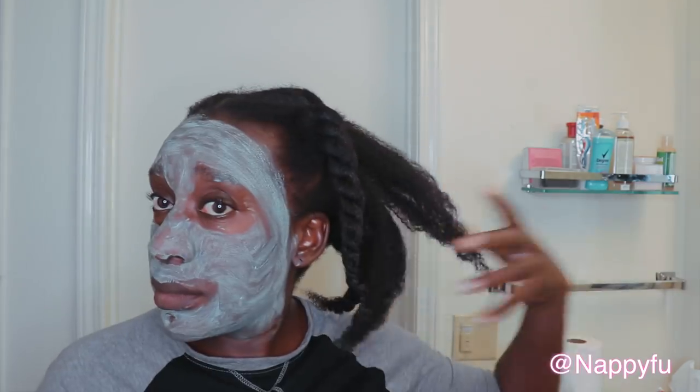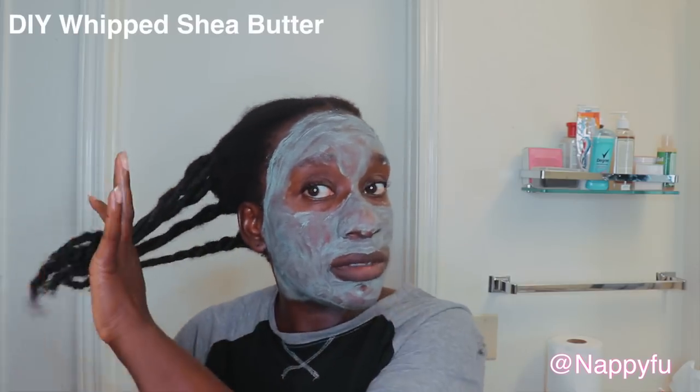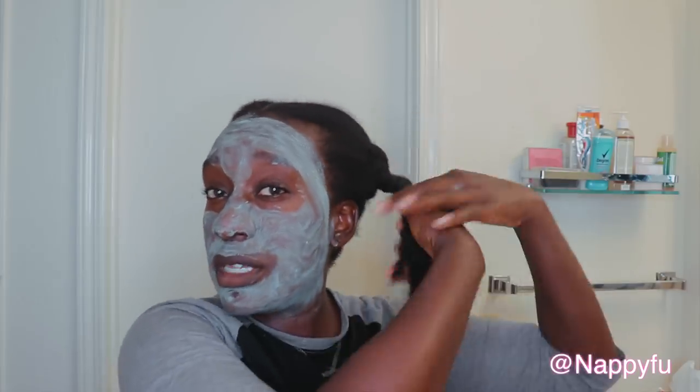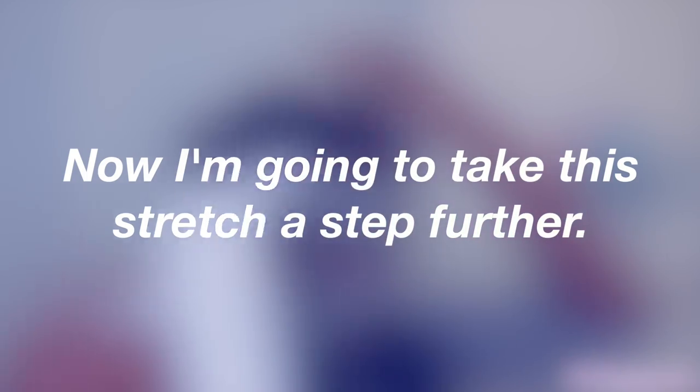Now that you've got the concept of how I'm doing my hair, let's move on. I have all sections done, I'm going to undo it now to throw on my butter — sealing all that goodness, all the hydration and moisturization. I'm going to go over my hair one more time with the steamer, just to let the oils and butter sink in a little bit more. And now I'm going to take this a step further — besides using a fabric steamer, I'm going to use something else that I don't use often but do plan to use a lot more.